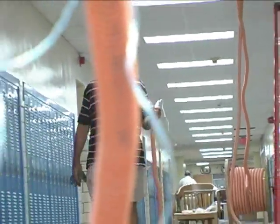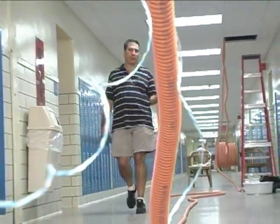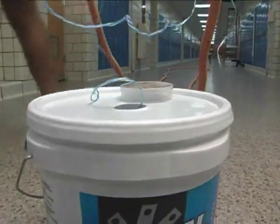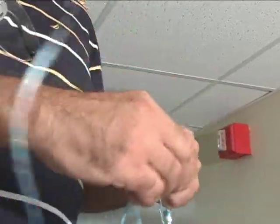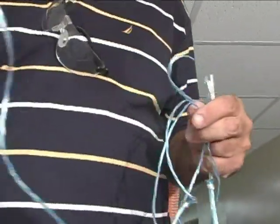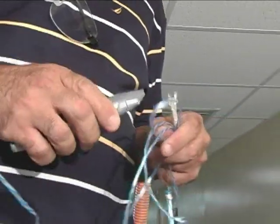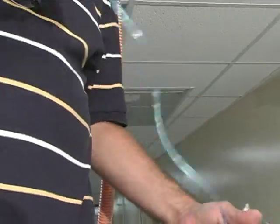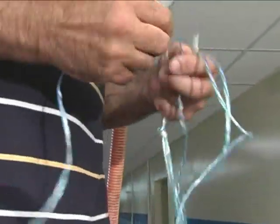We're going to double back 70 feet to the point where we're going to continue to pull it from. I'm taking the string that we've already run further on down the hallway, and we're going to prepare to attach it to the inner duct.